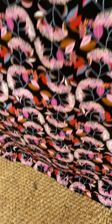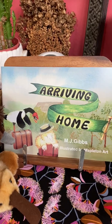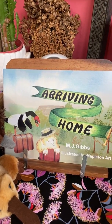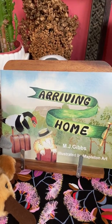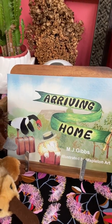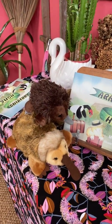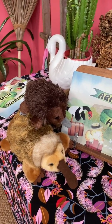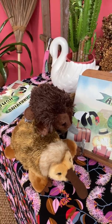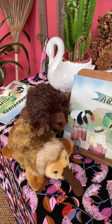'Arriving Home' is a picture book that talks about friendship, belonging, and community — being able to be safe and have a welcoming time in the community that you live in. Thank you for coming to my book launch and for looking at this wonderful book with me. I hope that you can share it with your friends and family and buy a copy from my website, mjgibbs.com.au.